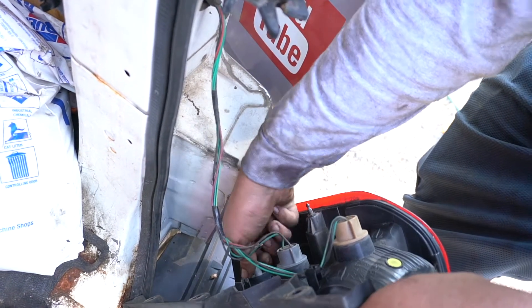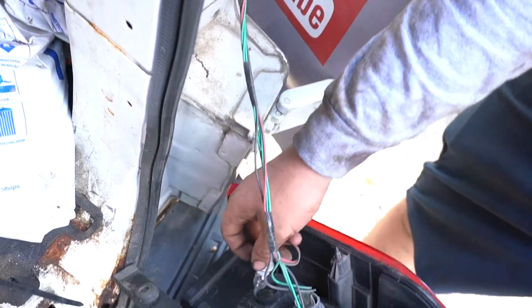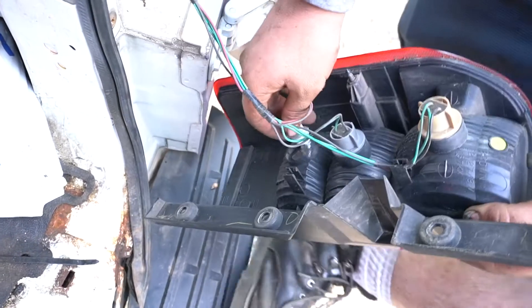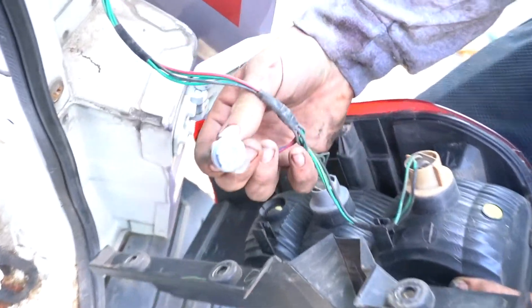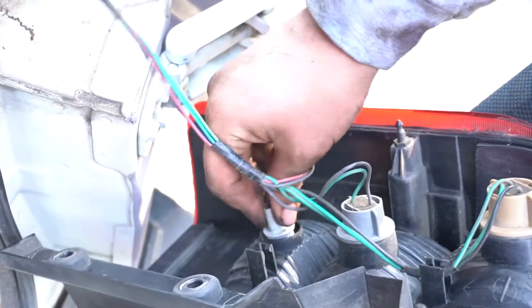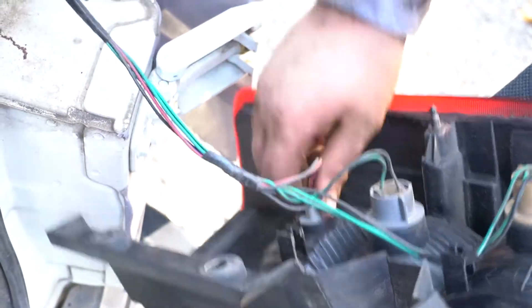Feel it in. Same idea here for this one. A good rule of thumb — these little things that the bulb goes into, if you look on here you'll see the little squares, so they're really going to go in one way. Just got to feel it out until it clicks, and once it goes in, give it a twist and you're good.